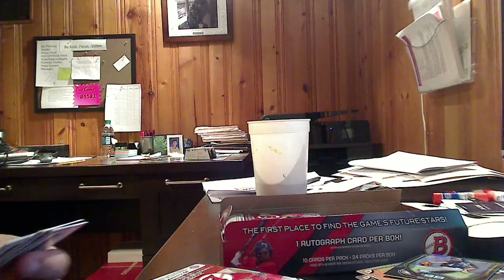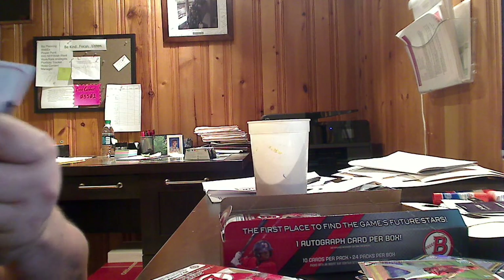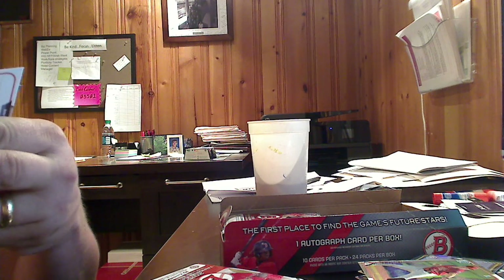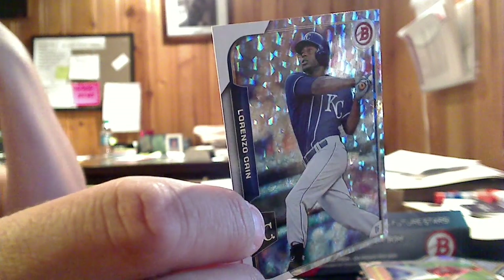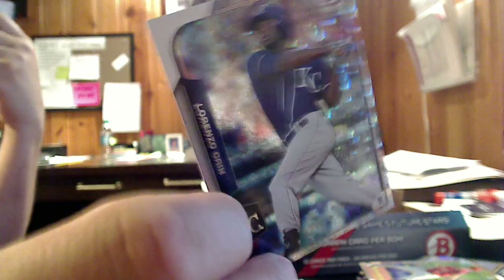Clayton Kershaw. First Bowman card — Trevor Gott, back to the Anaheim Angels organization. There's a paper ice of Lorenzo Cain — or foil parallel silver ice, maybe. Not too bad.